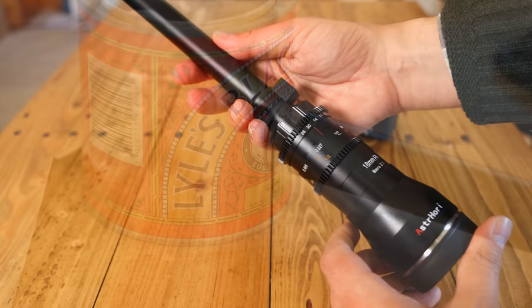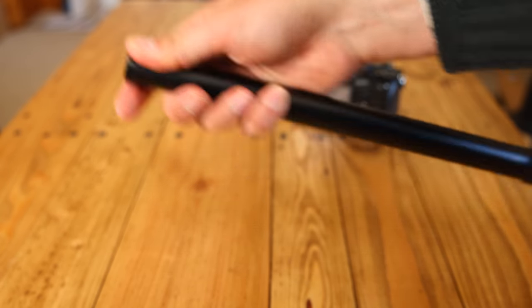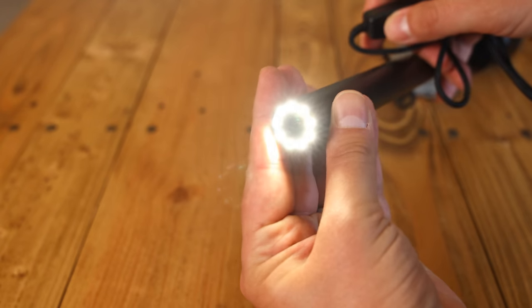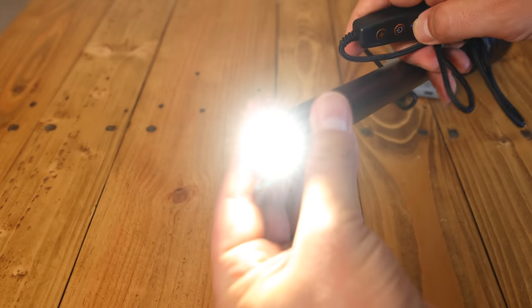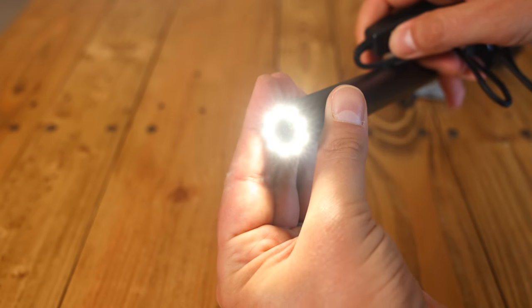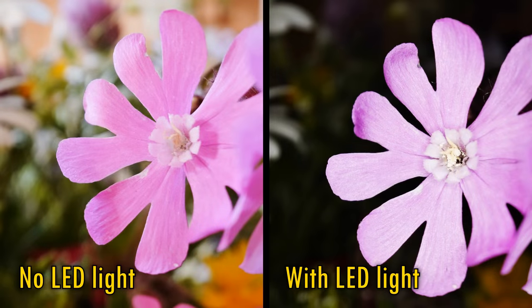The entire front end of the probe is waterproof, able to be submerged up to 25cm — mind your camera when shooting around water though. And to top it all off, there's a series of LED lights at the end which can be adjusted to various strengths. Unfortunately they're not powered by your camera; you will need a separate USB battery pack to power them, which plugs in at the rear. Any USB power source will do, such as a small portable recharger — it doesn't have to be power delivery.